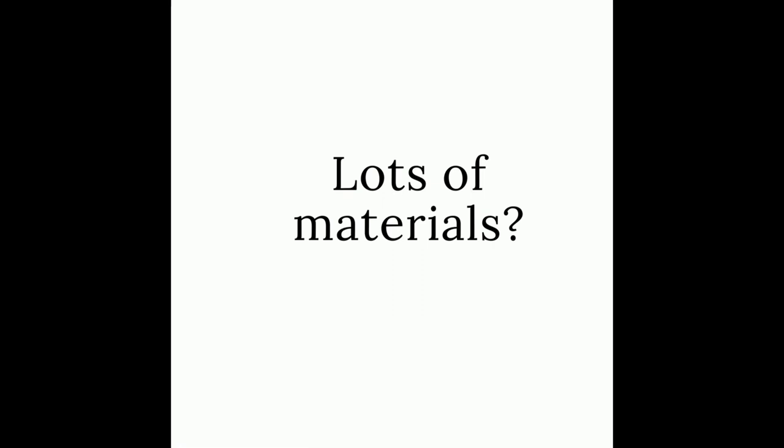Will you need lots of materials? No, not if you've done one of my courses before. I've tried to keep the same materials, so you should have everything you need — simple, basic materials.